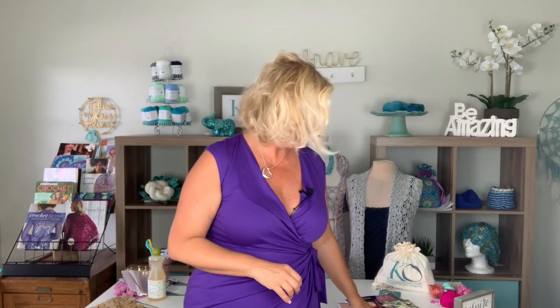Hi, I'm Kristen Omdahl and welcome back to my studio. In this video, I'm going to show you some tips and tricks on how to make one of the projects from my newest knitting book, Layers — the Trina Floral Cutout Tank Top.